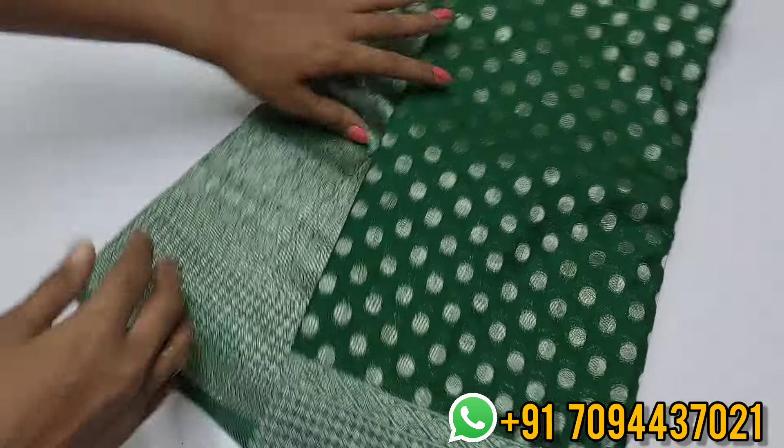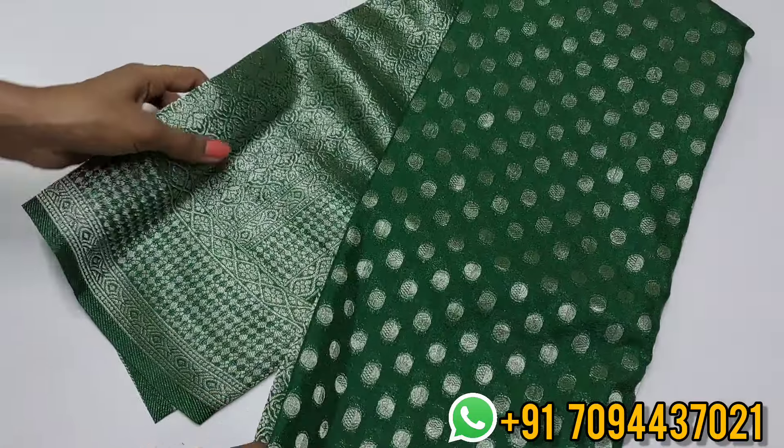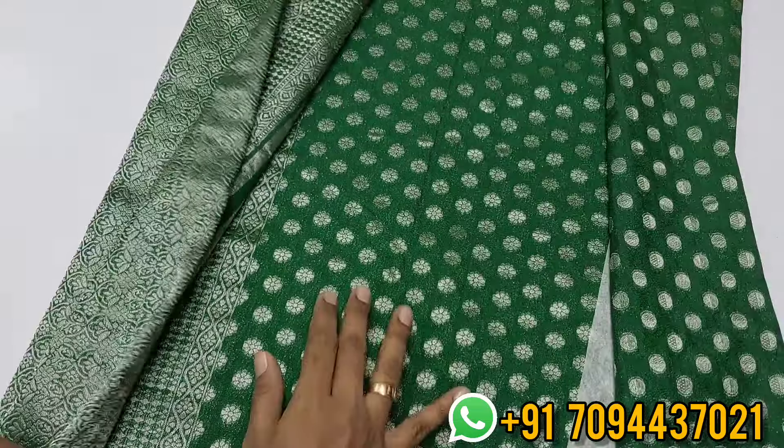Next is a green color. You can use a boota Indraksha pattern with a medium size silver zari weaving border. This is your pallu — a rich pattern zari weaving pallu.